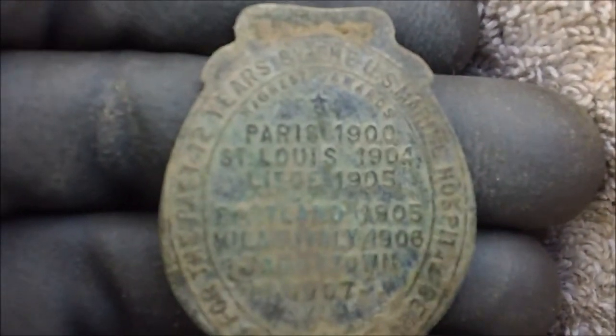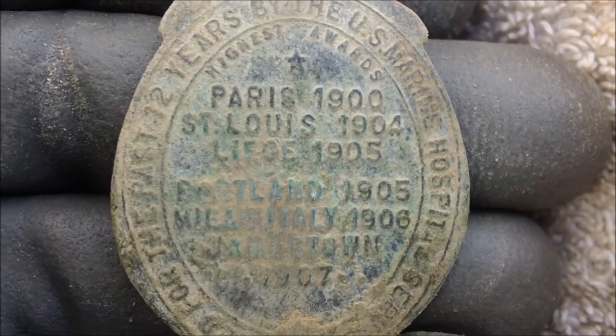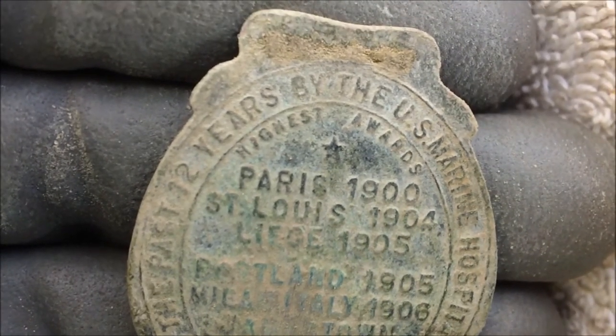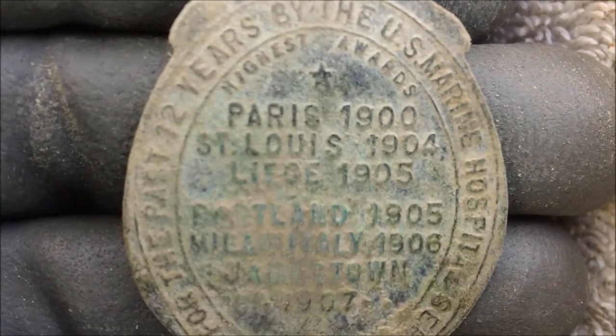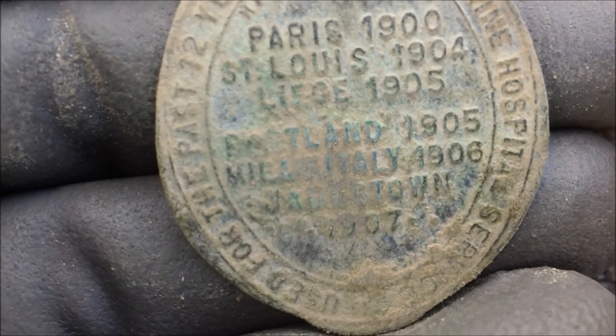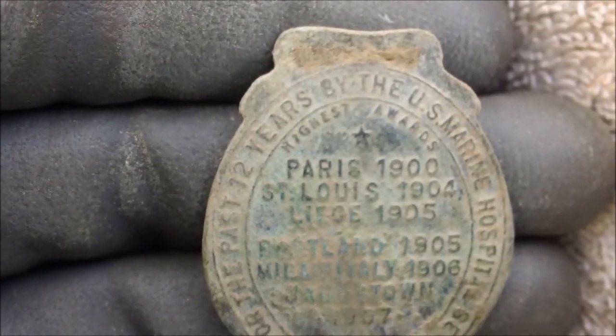There's a bunch of writing on the front but I can't read it out here. I can see 'Paris 1900' and 'St. Louis 1904' on there. And '72 years by the U.S. Marine Hospitality' — or hospital base. I don't know what that is. I'll have to get it cleaned up better when I get home.